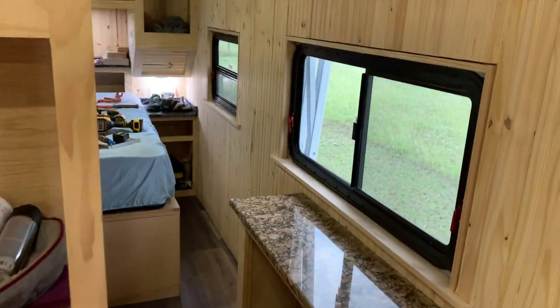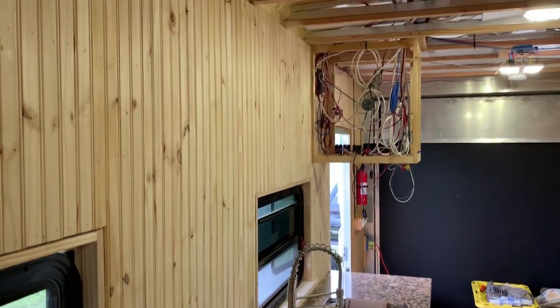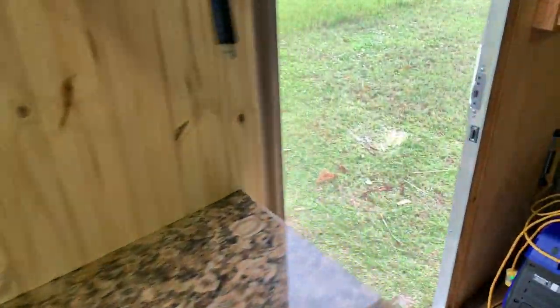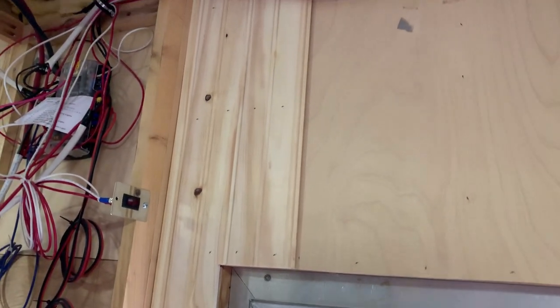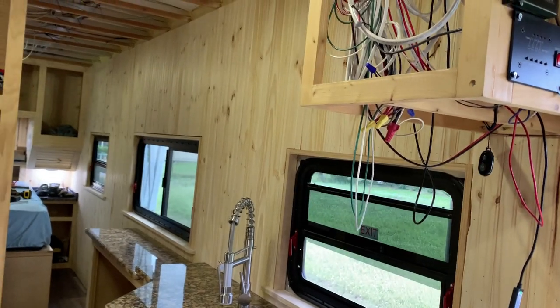I'm beat, but I'm all done with this wall. I brought it underneath the cabinet and hitched up to the door. I started to do those pieces above the door but ran out of energy. There it is — ready for the cabinets.